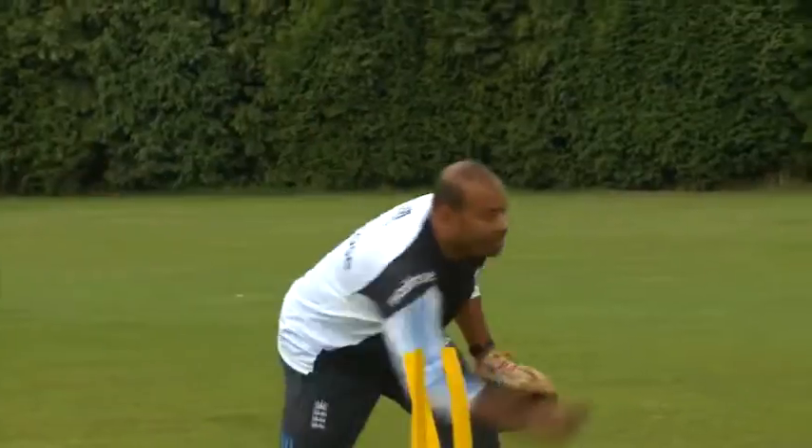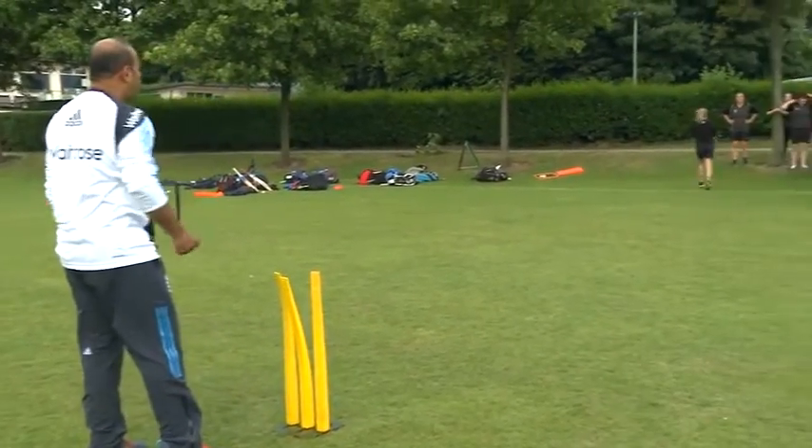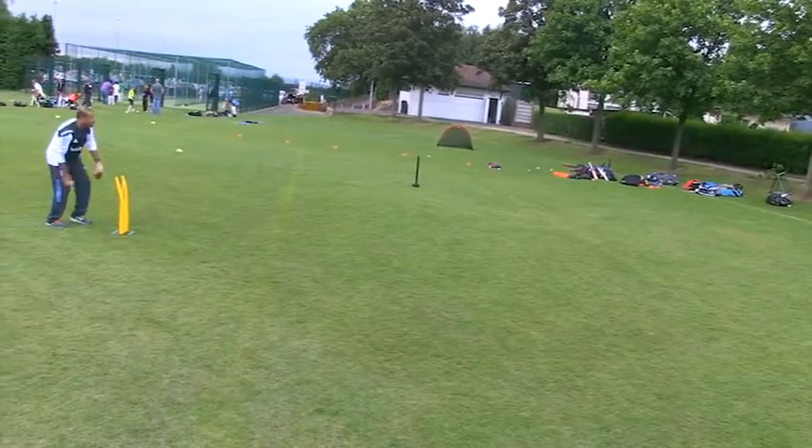Up and out, up and out. There we go. Good girl. See, there's nothing wrong — if you get across to it really quickly with your feet, you don't need to roll.